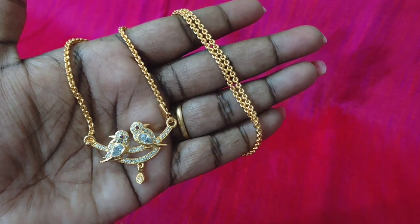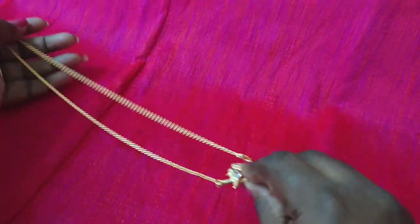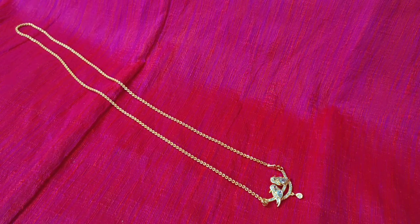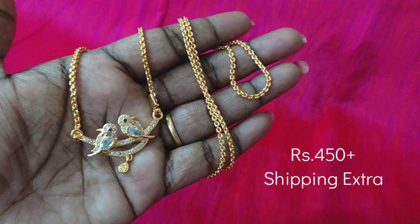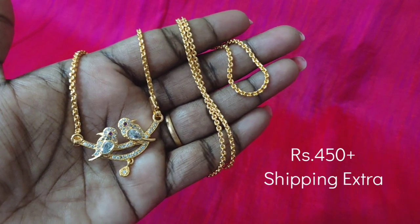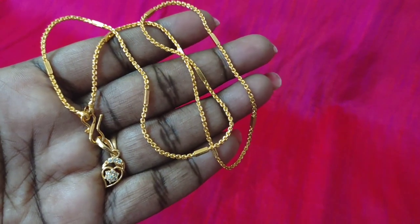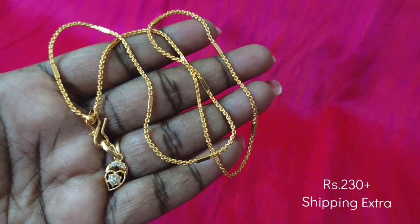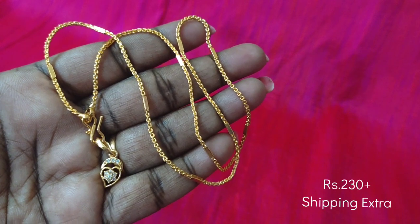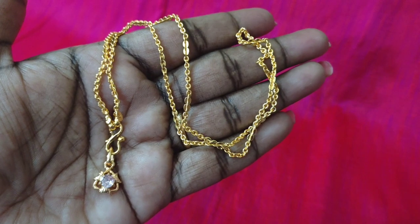Next, we will see the parrot design. This is a small size dollar, 24-inch length, microplate with white and rubies. Next, we have a mango pattern with a locket and 18-inch length. This is a single piece with a small size dollar.